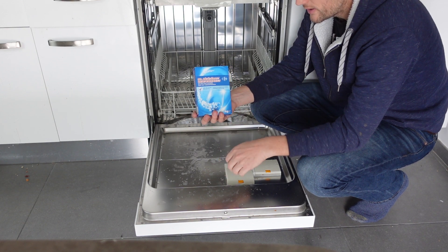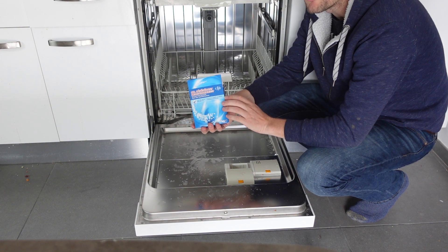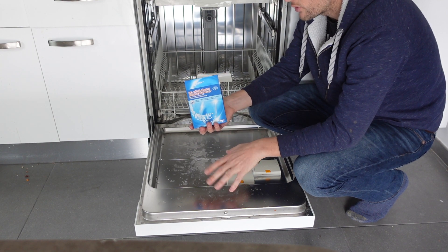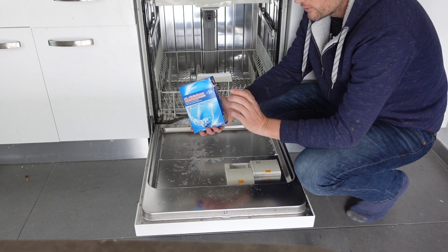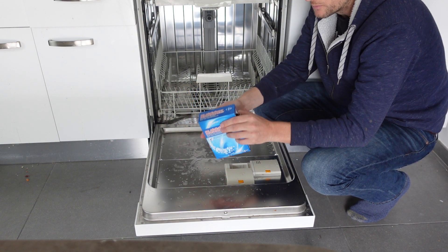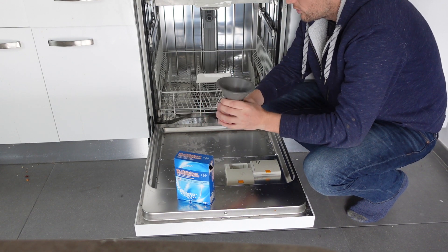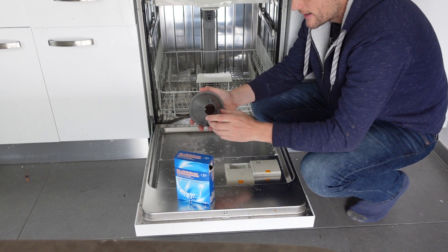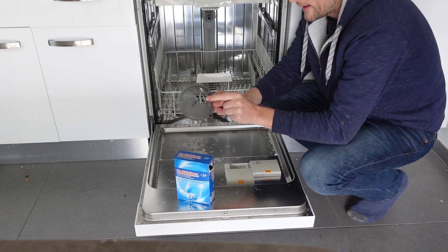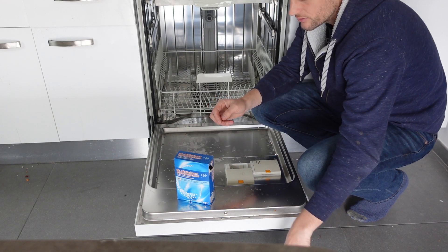This process is really easy. All we need is three things: one, our dishwasher obviously; two, we need the salt — these one kilo boxes are very convenient because the reservoir holds about a kilo of salt, so when the salt reservoir is empty or almost empty, you can take one of these boxes and empty it in. And the last thing we need is a salt funnel. You should have gotten this salt funnel with your dishwasher. If you didn't or if you lost it, any funnel of this size with a wide mouth will do the trick. If you can't find anything, I'll put a link in the description to a cheap funnel that will serve the purpose.